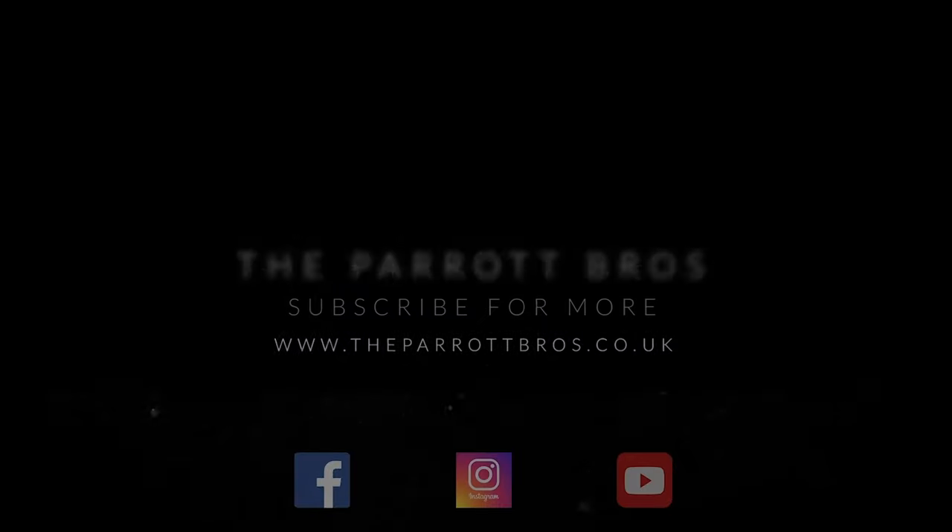Welcome to another video from the Parrot Bros. Today I'm going to talk you through all the suspension upgrades I've done on my V6. Because it's a DSG I haven't gone mad track-focused — I wanted to keep it fast road. I wanted to increase the feel, take away some of that wallowiness, and the fact that the front end is just heavy and wants to go straight when you want to turn. I feel like I've dialled this into the perfect fast road setup for a 3.2 with DSG.